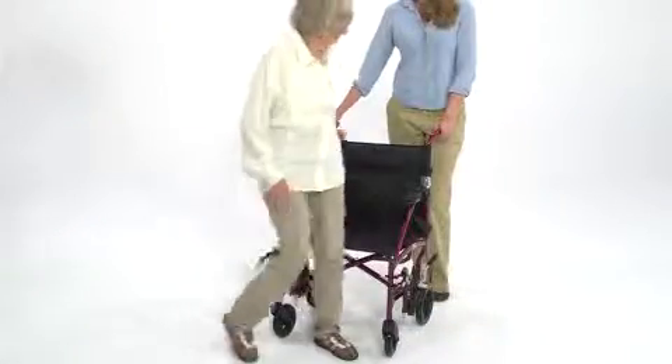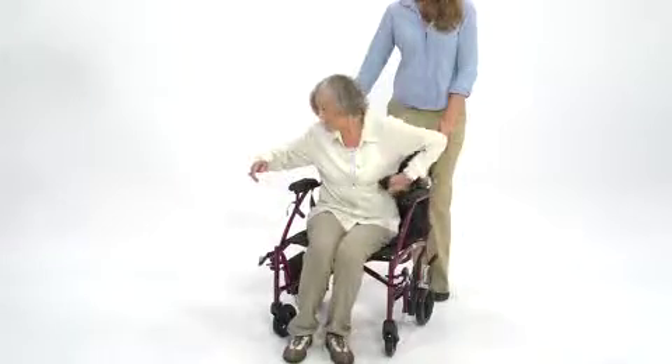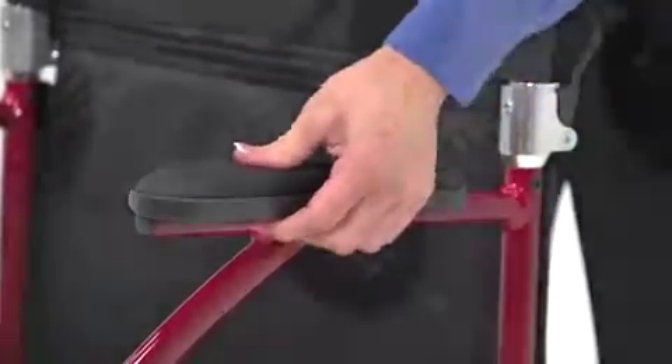The chair's sturdy frame and durable material supports up to 300 pounds, and a built-in seatbelt enhances passenger safety. The chair's nylon upholstery is breathable and easy to clean, and the armrests are padded for comfort.